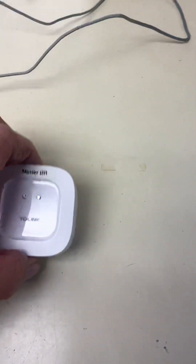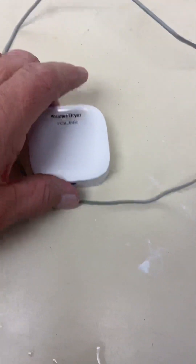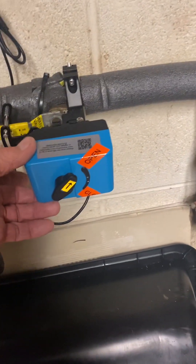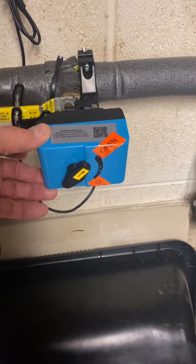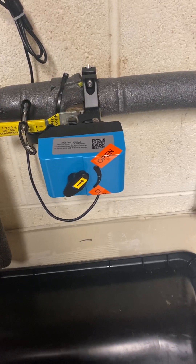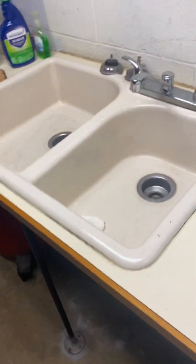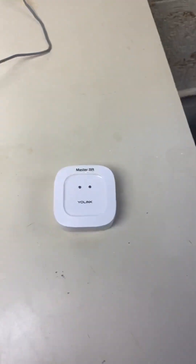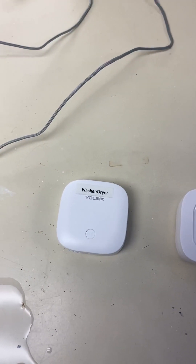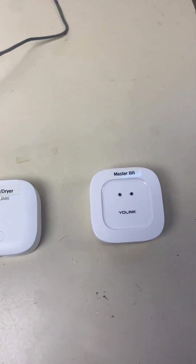These sensors run about $17 each. This type here is a little more expensive at $25. This is a more robust actuator — it runs about $400 and comes with three water sensors. They have all kinds of sensors: ones you can put on a door, on your mailbox to tell when mail is coming. I've got one in my freezer that tells me if the temperature is getting too high — I really like that one.